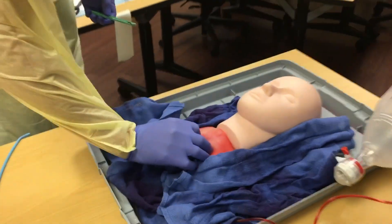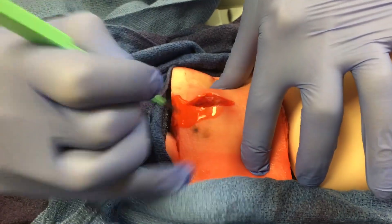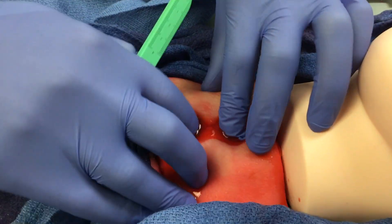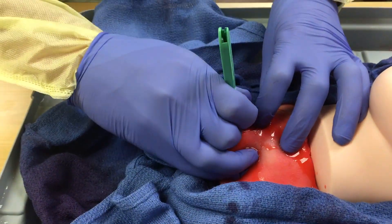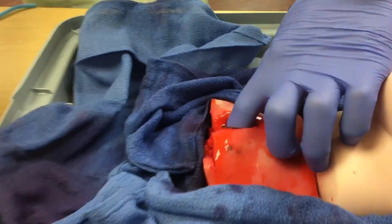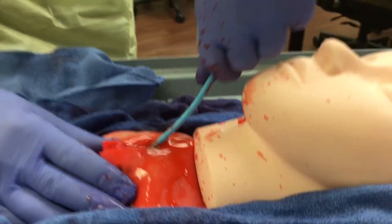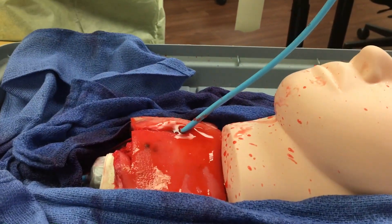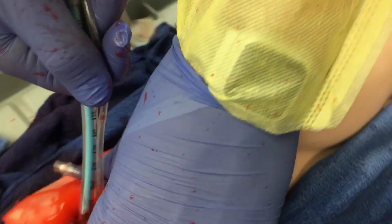Here is one more video of the Real Cric Trainer in action. Here was an emergency medicine physician that we cornered in the hallway and asked him if he wanted to perform a realistic cric. He had no idea how realistic this trainer was. All of the blood is actually causing the participant to perform the cricothyroidomy with a greater sense of urgency than you would expect to see in other static cricothyroidomy models. It was the exact emotional stress response we wanted this simulator to elicit. The cric membrane feels very realistic — the tissue is exactly the same.